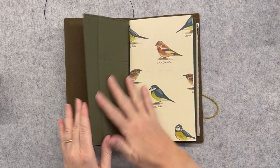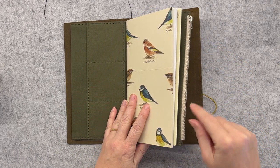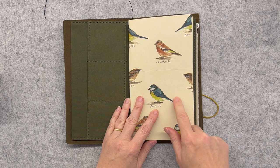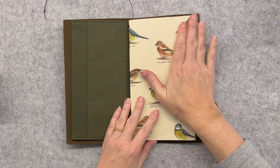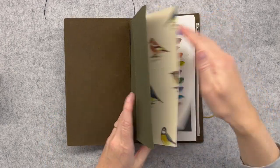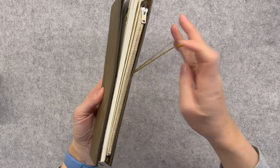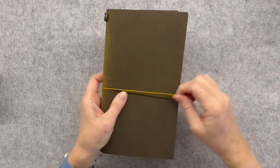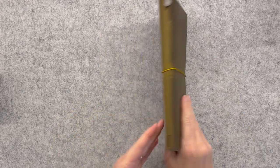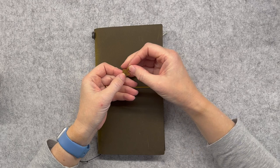I really like how all these earthy colours work together. Some people have been a bit disappointed about the colour of the zip, but I don't actually mind it — I think it works quite well, especially for this insert which I've covered with a sort of beige-looking paper. Let's see how it looks with this golden yellowy mustardy elastic — oh yes, I like that! Happy with that choice.